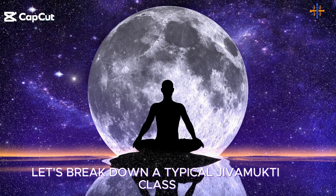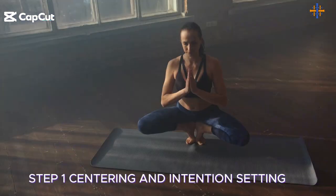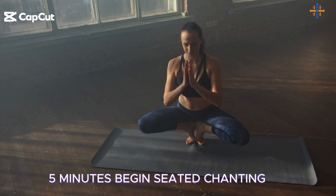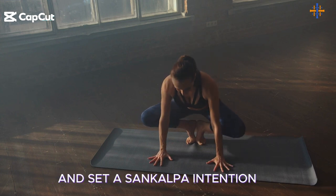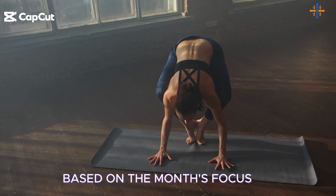Let's break down a typical Jivamukti class. Step 1: Centering and intention setting — 5 minutes. Begin seated, chanting, and set a sankalpa — an intention — based on the month's focus.